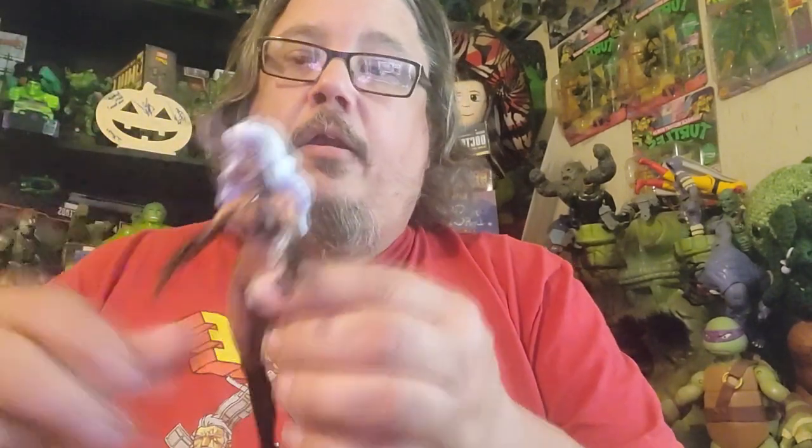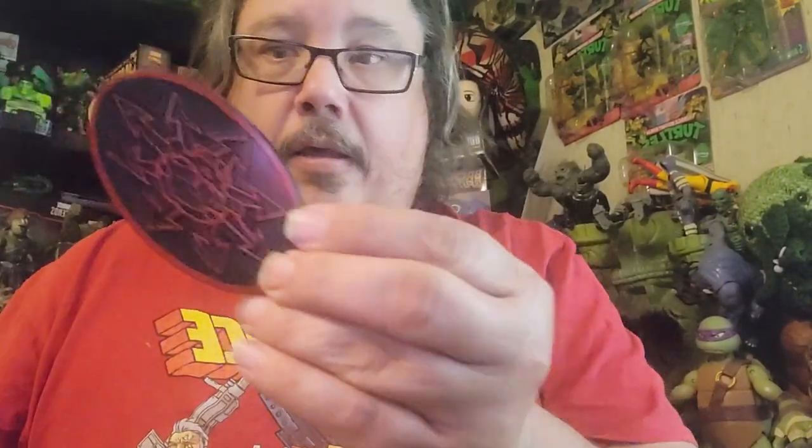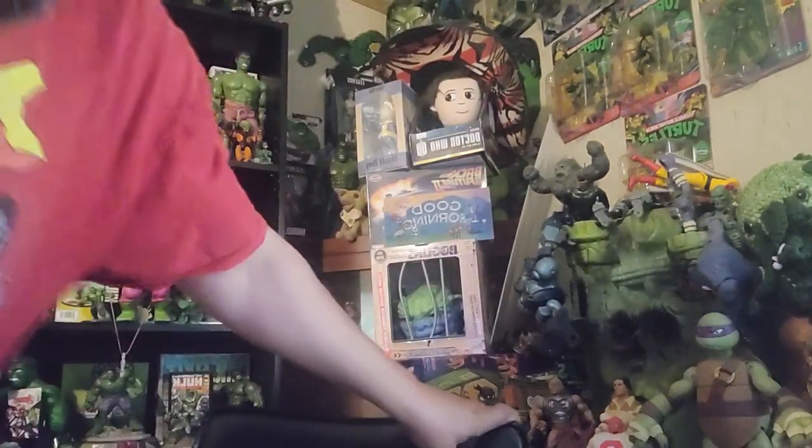This figure here is from the Lady Death line and this is Satana. I have all these figures pretty much on card, so I want to get them all off card so I can actually display them. This is her — she comes with the sword and the stand, so that's pretty cool. Almost dropped the sword there, let me get that before I break it.